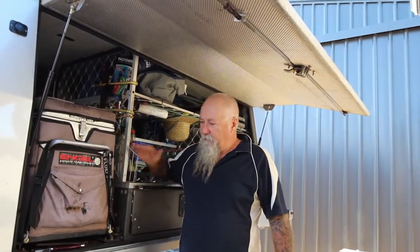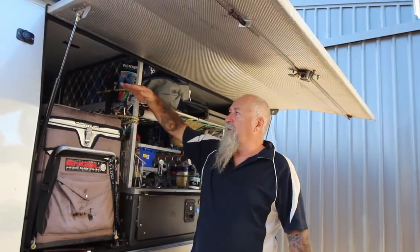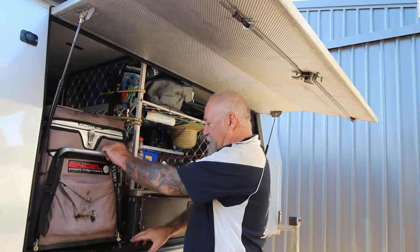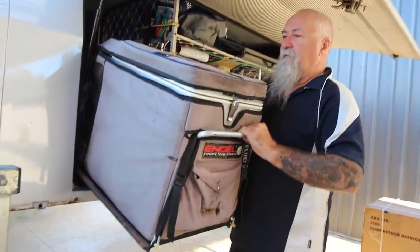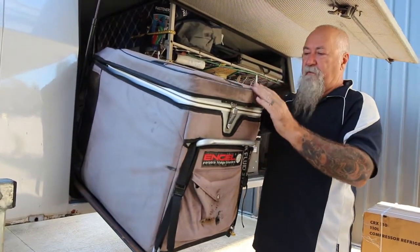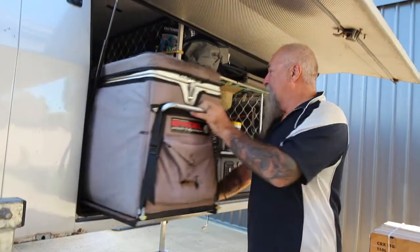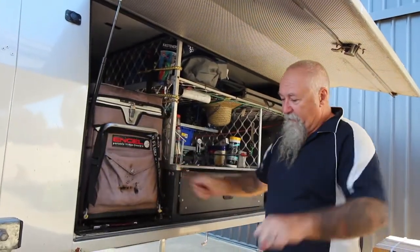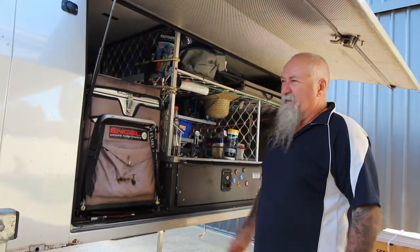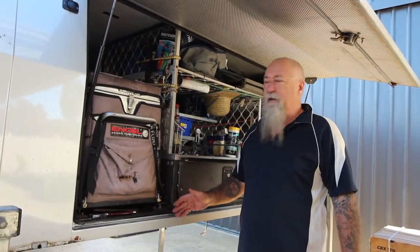I've got the canopy off the back of the ute at the moment, but when it is on, this part of the fridge is up about this high. I do have a slide on it to get it down a little bit, but it's still quite high, especially for the missus — she's not as tall and she's sort of looking up the side trying to get into it. I could go for one of the MSA drop-downs, but I find they're a bit hard to justify at 800 odd dollars.